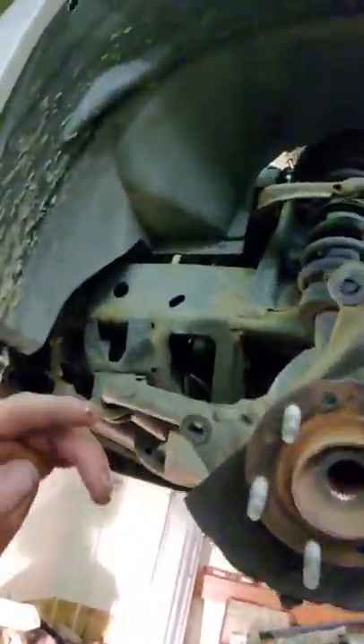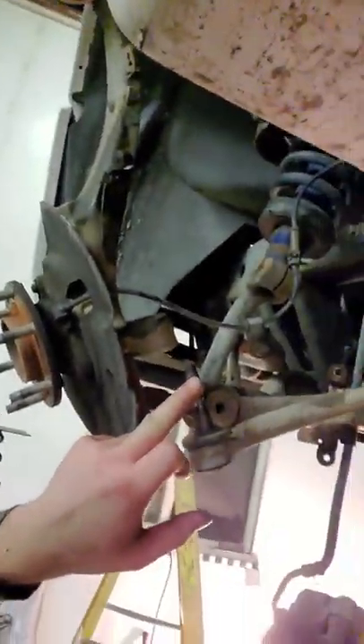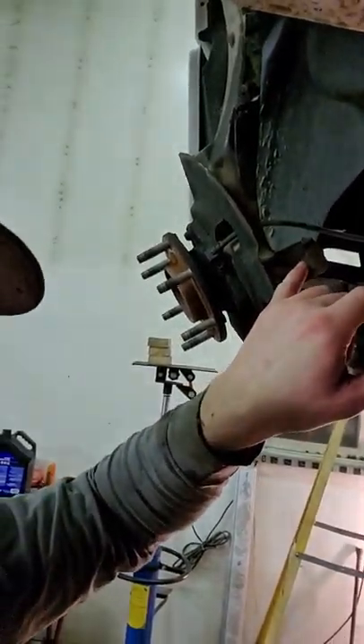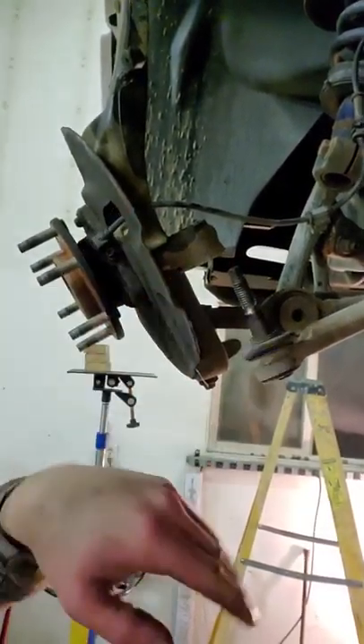First thing, pull the wheel off. The easiest way I did it: take the tie rod — let's see if you can see here — take the tie rod off. A lot of times if you just take a ball-peen hammer and smack the side of it, they'll just pop right out.